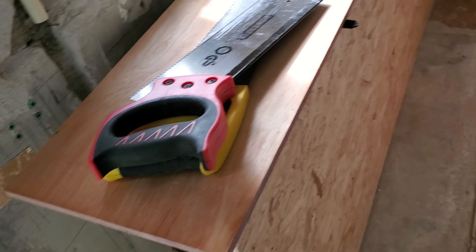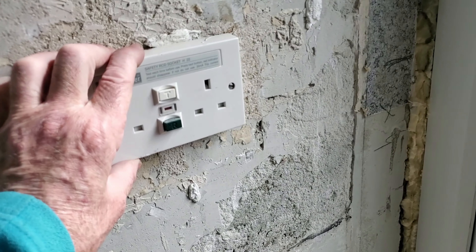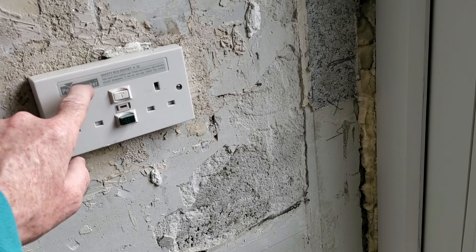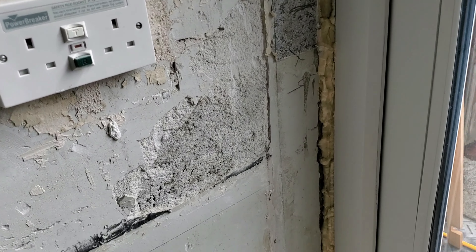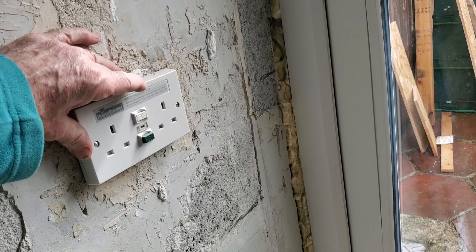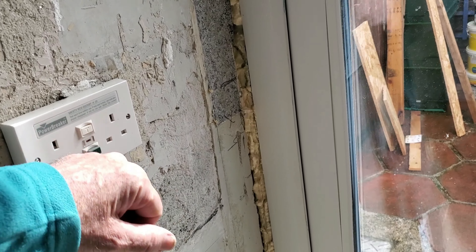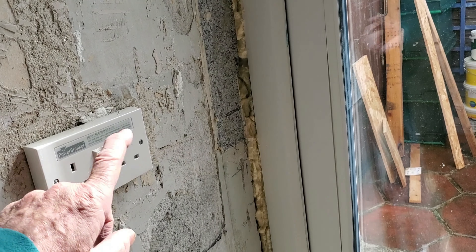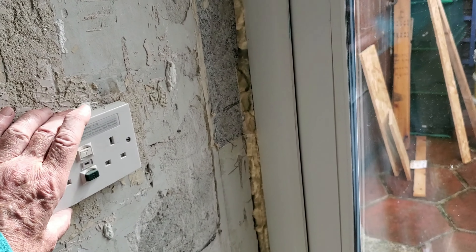That's the kitchen socket. I'll change out to a normal double socket there. The normal way now for renovations is to have sockets high up — I don't like them high up. Sockets high up are all right when you're not using them, but if you're going to have them plugged in all the time you don't want flex trailing down. So I'll keep that socket there — it's doing no harm.